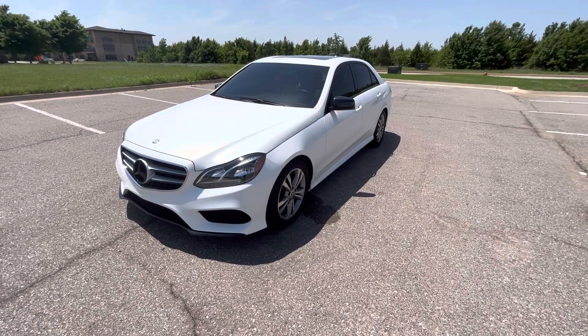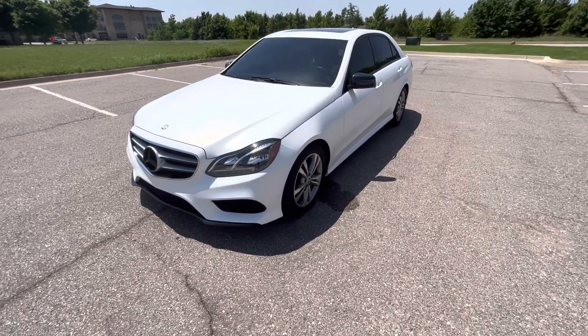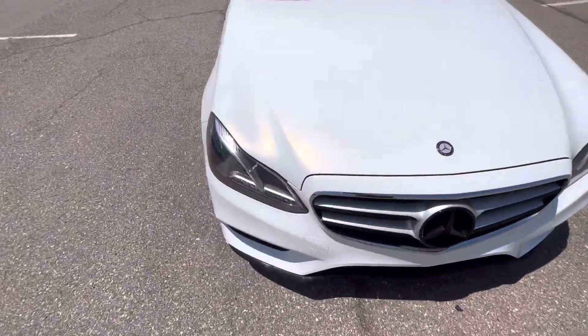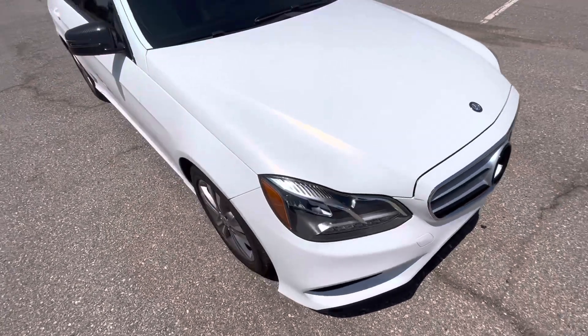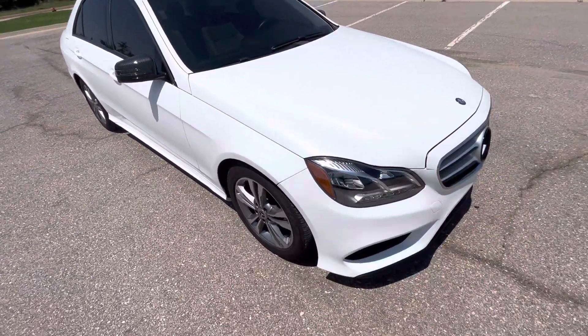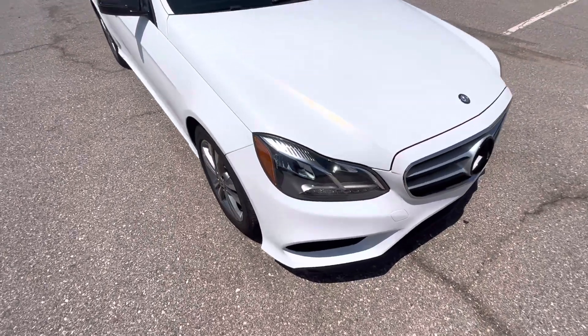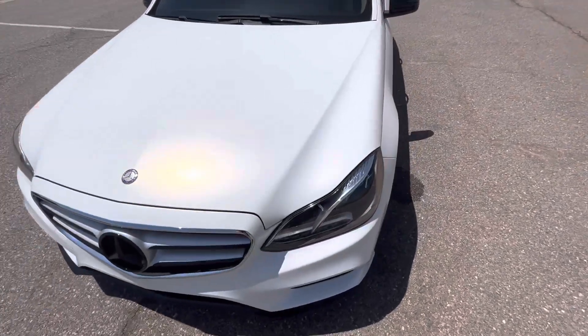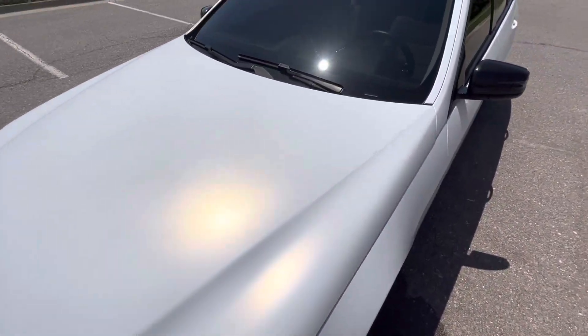Hello everyone, this is our 2016 Mercedes-Benz E350 with 40,113 miles. It's been wrapped in a really nice satin white, but the paint is gloss white underneath, so the door jambs and everything flow very nicely — there's not a stark contrast. The wrap looks really nice, and as you can tell, it has quite a bit of personality just from the sun reflecting off of it.